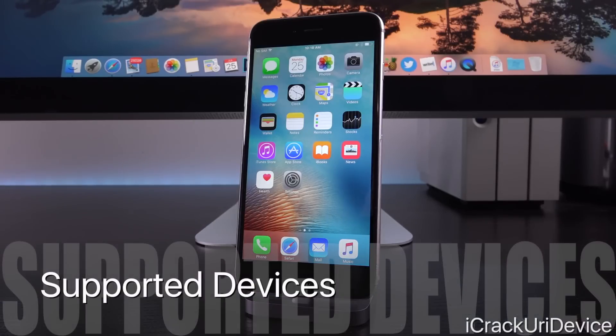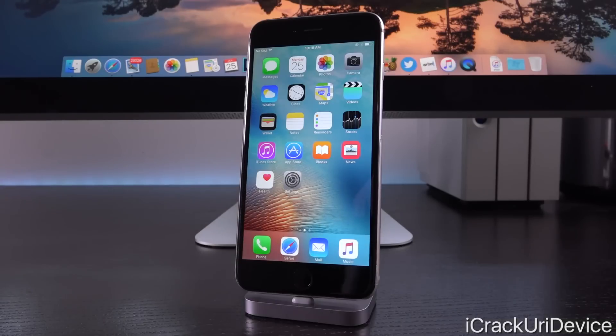Now, supported devices. This jailbreak supports the iPhone 5S, iPhone 6, iPhone 6 Plus, iPhone 6S, iPhone 6S Plus, iPhone SE, iPod Touch 6th Gen, iPad Mini 2, Mini 3, Mini 4, iPad Air, iPad Air 2, and iPad Pro.